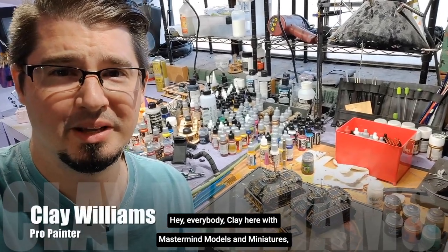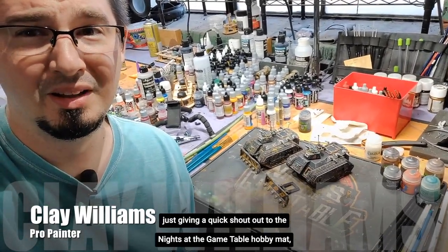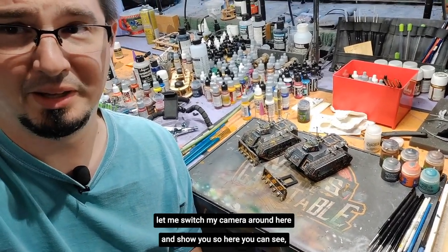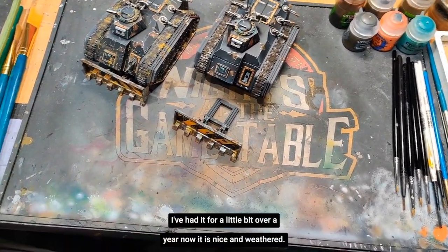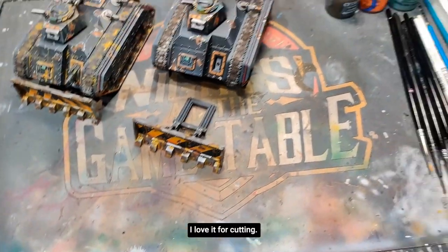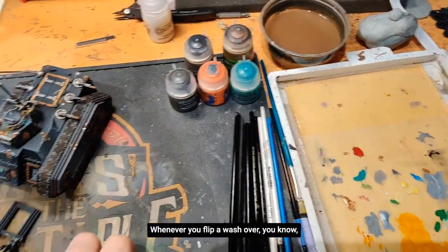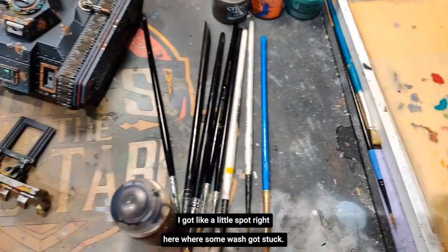Clay here with Mastermind Models and Miniatures, just giving a quick shout out to the Knights at the Game Table hobby mat. I've had mine for over a year now, and I bet you can tell. Here you can see my Knights mat — it is nice and weathered. I love it for cutting. I love it for keeping my brushes from rolling off the side of my table. Whenever you flip a wash over, I got a little spot right here where some wash got stuck.